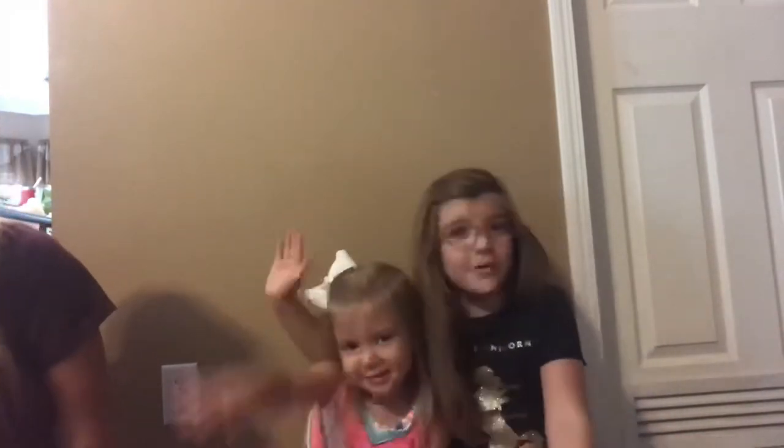Hey guys! I'm back with another video and today is a very, very, very excited video. We're doing a back to school giveaway and it's my first giveaway and I got somebody right here. You're probably wondering who she is — it's my sister. Say hey! And today we're going to have really fun doing this back to school giveaway. Watch to the very end and I'm going to tell you how to win it.